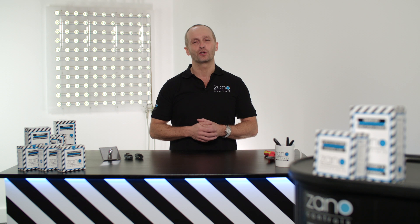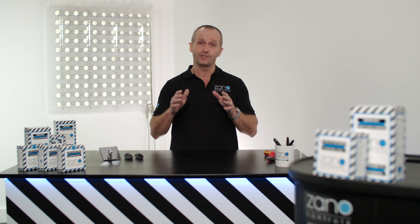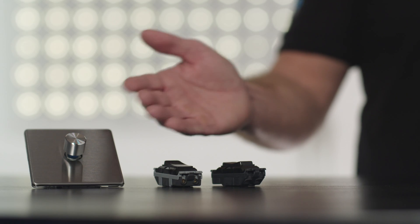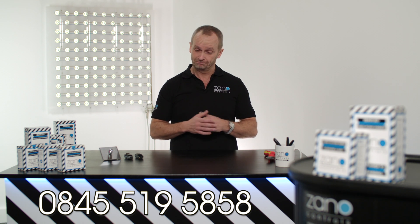Hi, I'm Jack from the Xano Controls technical team and I'm going to show you how to install a Z-Bar remote dimming pack. I'm also going to show you how to get the very best out of your install using three unique features: the minimum, the start, and the maximum settings. In this instance, I'll be showing you how to install it with a rotary controller. If you're using a different switch, you will need to watch one of our other videos. If you're unsure about anything, just give our friendly team a call. So let's get started.